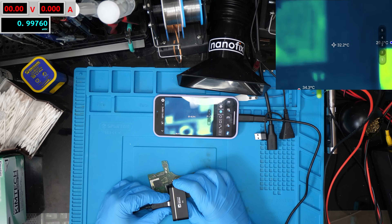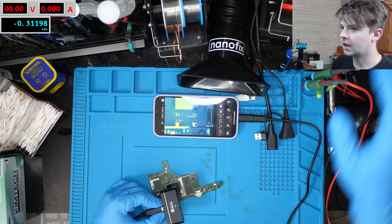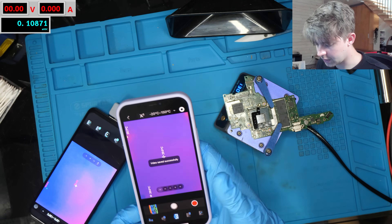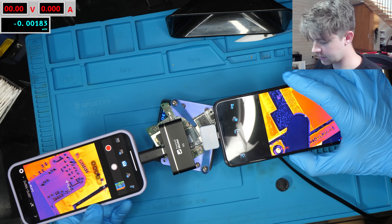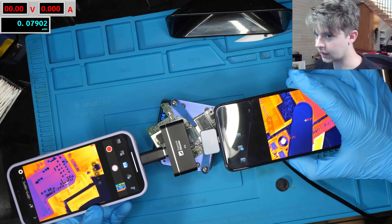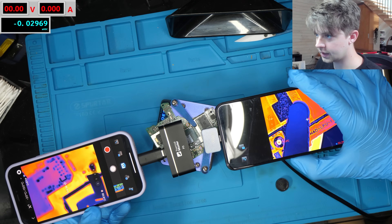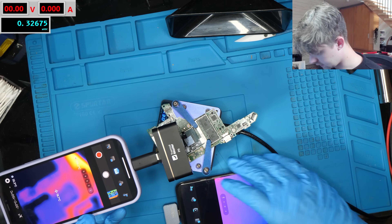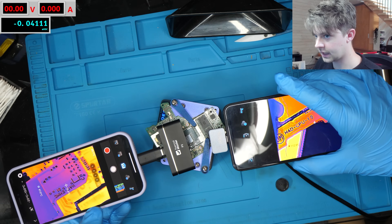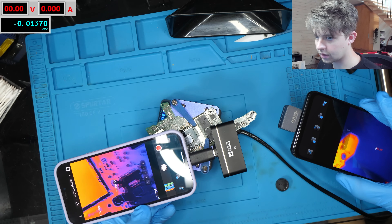I also managed to find a way to pipe this from my phone into OBS, which is super nice. I'm realizing I should have done this a long time ago because the quality of this app compared to the PC software is just night and day, especially with the software enhancement for the quality — it really makes a huge difference. Hopefully they come out with some better PC software; that would be my main complaint about both cameras.